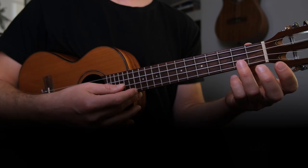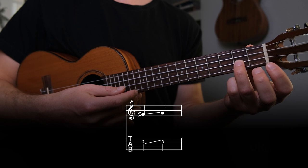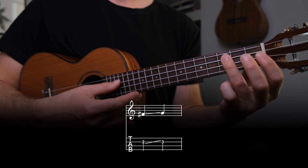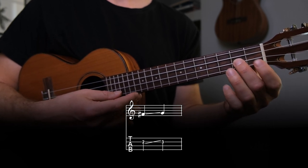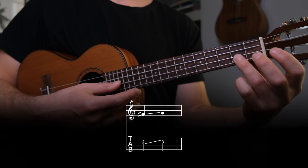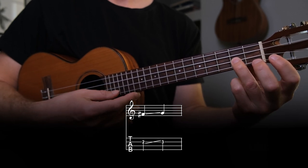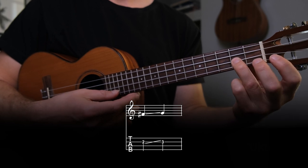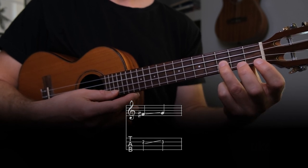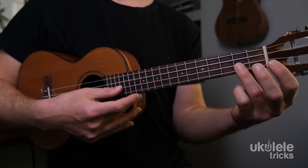To perform the slide up, place your ring finger on the second fret of the E string. This note in the blues scale is the blue note, which has an inherently bluesy sound to it. To slide up from this note, press down firmly with the ring finger, pluck the string, and while continuing to press down on the fretboard, slide the ring finger up to the third fret. The trick is to make sure you maintain adequate pressure from the ring finger to allow the note to ring out.